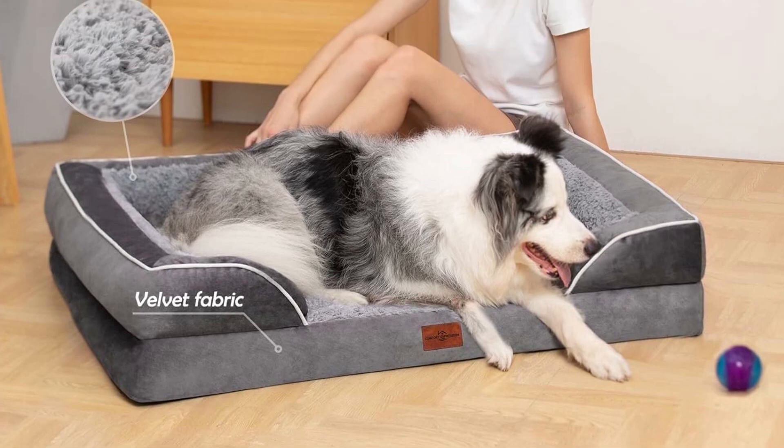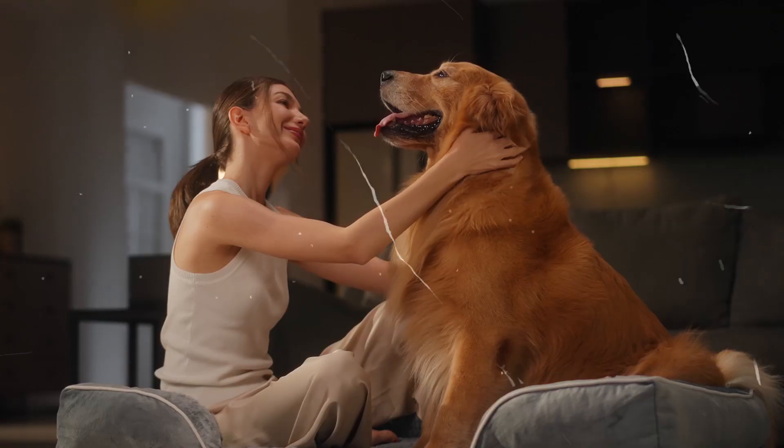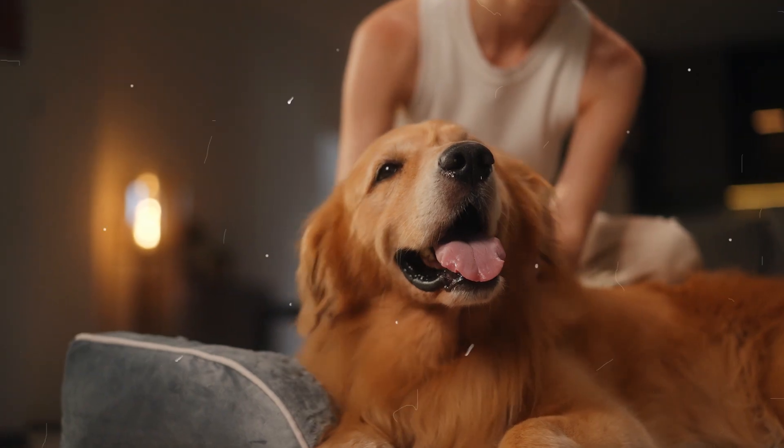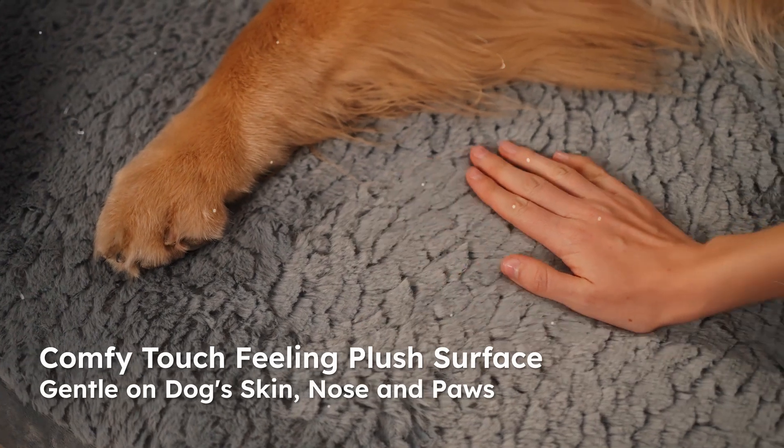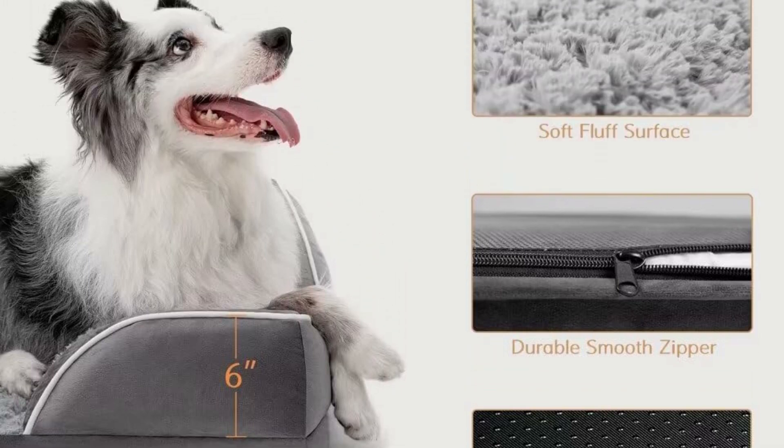This pet bed adopts a four-sided wrapping design that provides the dog enough security. The soft and comfortable broken foam armrest surrounds your pet's neck and head, providing extra comfortable support for your dog's neck and head. Soothing and relaxing to help your dog sleep better.